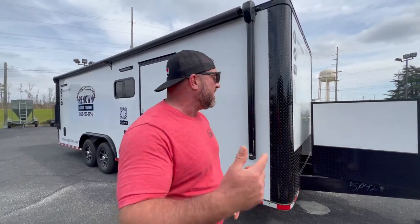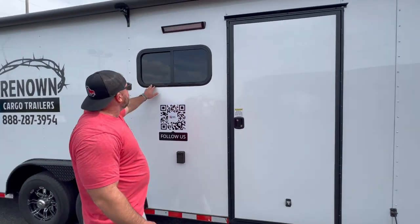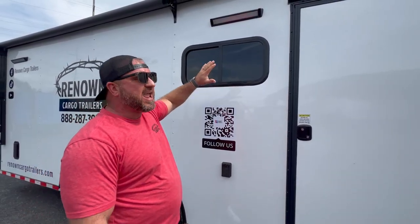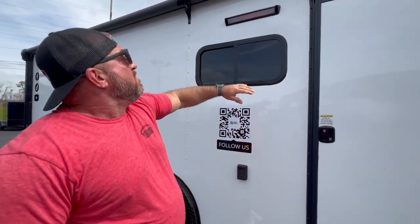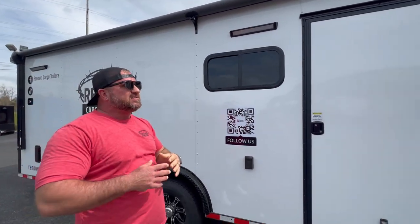We put the best products on our trailers because we don't try to be the cheapest — we like being the best. We've got a 36-inch RV door with an RV lock. We've got a 15 by 30 horizontal slider window with screen, tinted on the outside so you can't see inside the trailer but you can see great from the inside out. We've also got 13-inch LED light bars — one here and one there — to light it up at night when you let your awning out.